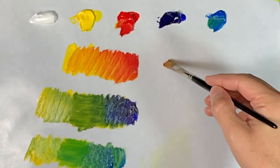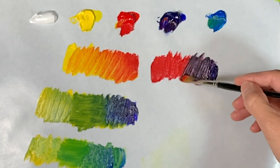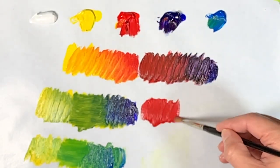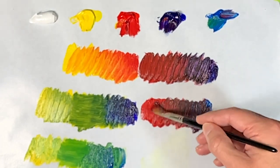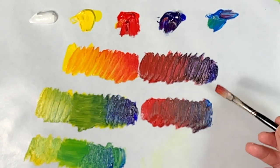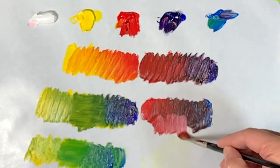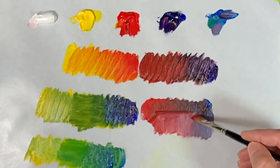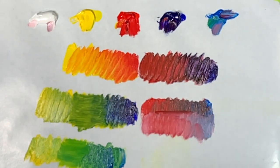Now we're going to mix this red with the French ultramarine blue, then mix this red with the cerulean blue. Now with this purple, sometimes it's hard to see the variation in the color, so when you add a little bit of white to it, it shows up better. Look at this wide range of color that I'm getting here, just by laying it out like this.